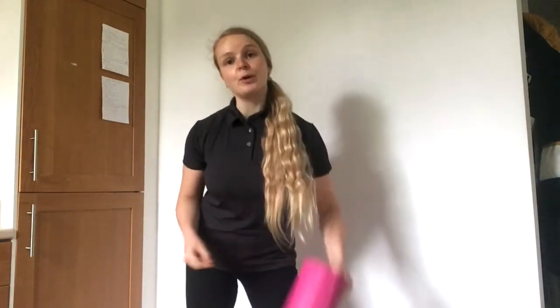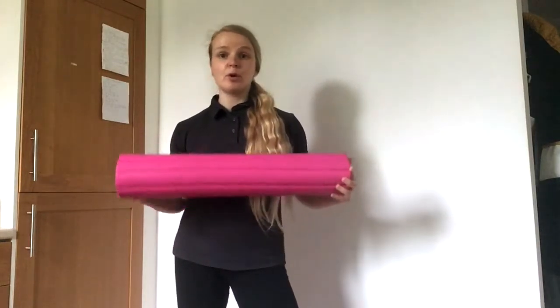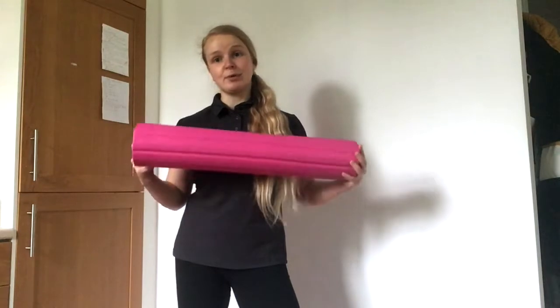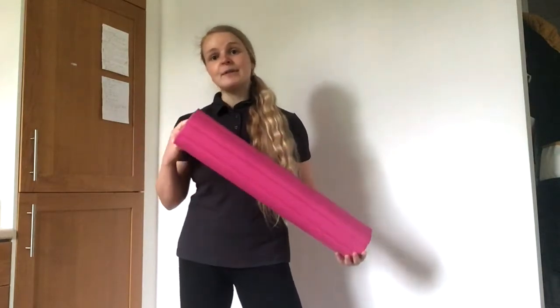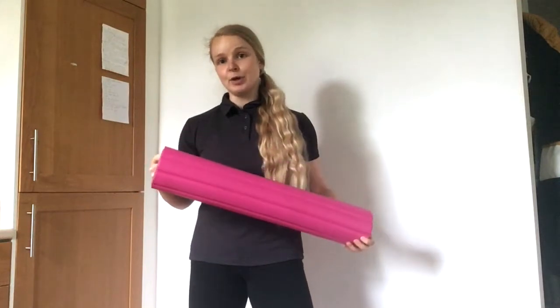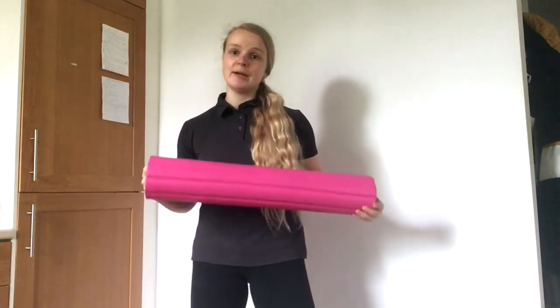Hi everyone, my name is Nat and I'm a senior physio here at Bodyset. Today I'll be taking you through some foam rolling techniques to help you recover quicker, recover from injuries as well as prevent injuries. I'll be taking you through some techniques for very common muscle groups that are really prone to tightness.